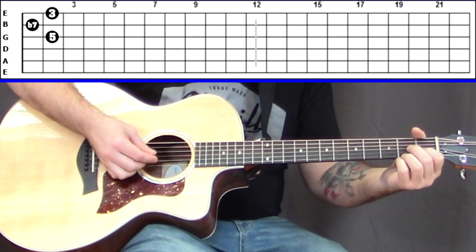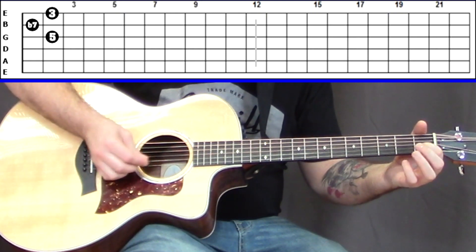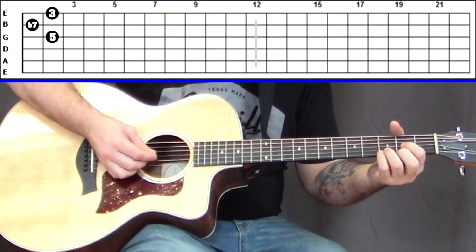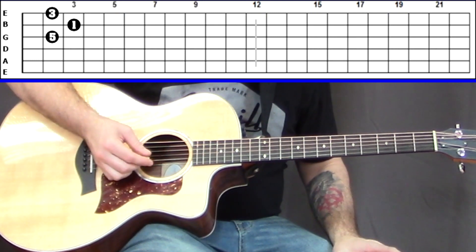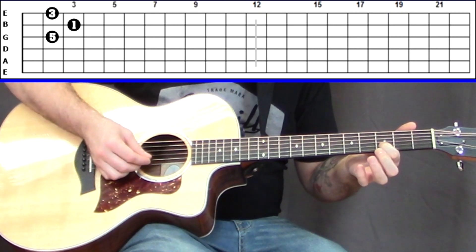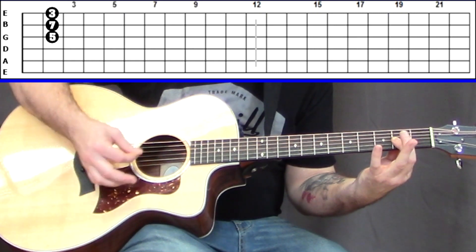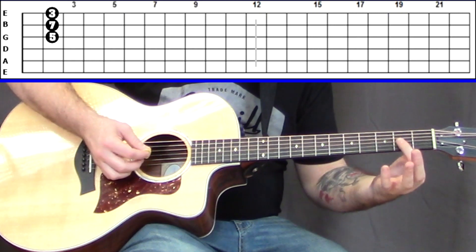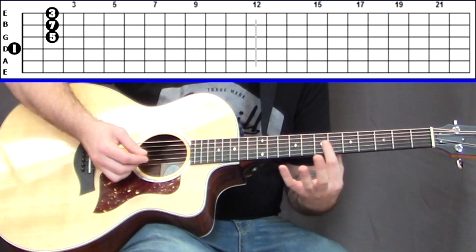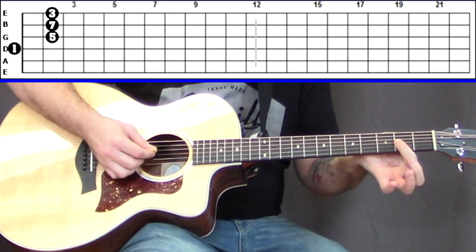Taking that same C-shape starting point, for a D major seven chord, the major seventh is one half step lower than the one — third fret of the B string, so one half step lower lands right there. That's D major seven. Conveniently, since this is a D chord, you can optionally add the open D string as a root, though you won't always have that luxury with other chords.